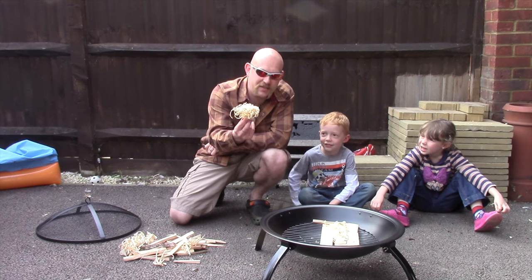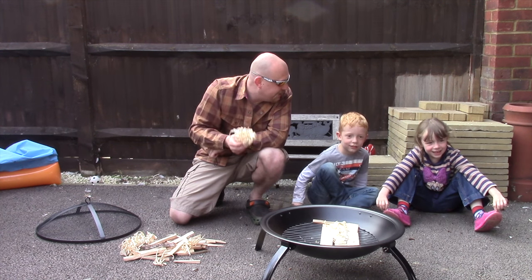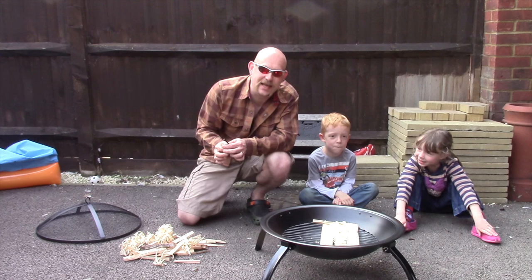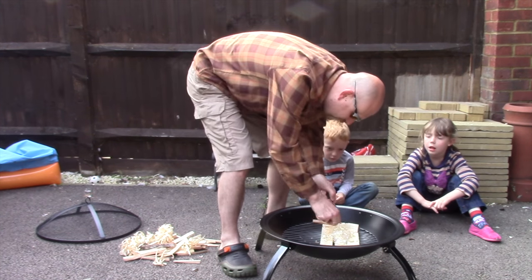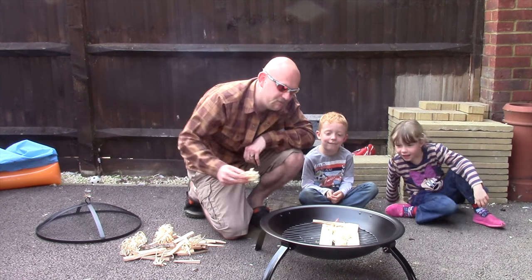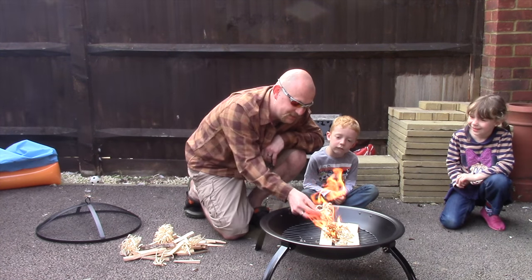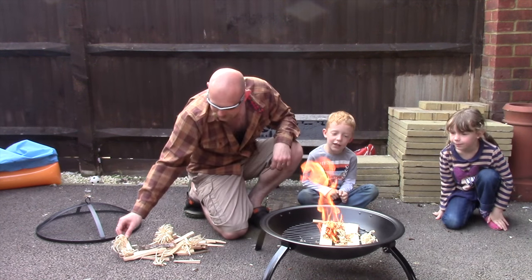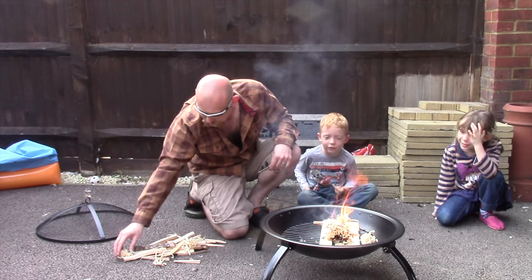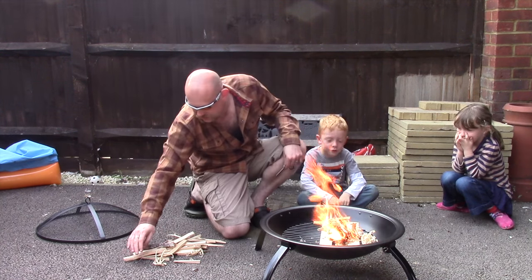After that we're going to put on these, which are our feather sticks. What are these called, Libby? These are the kindling - and what do they do? It helps the fire to grow, that's exactly what it does. So I'm going to get this lit and we're going to start building our fire. We've got a bit of a flame coming on and we're just going to start feeding on these feather sticks, then get some smaller pieces of wood on.